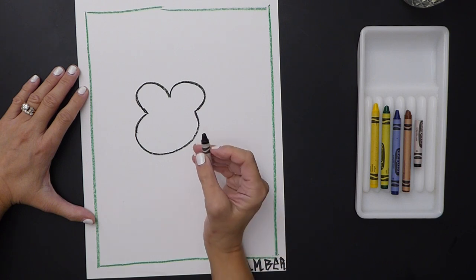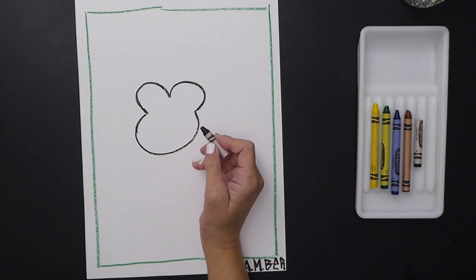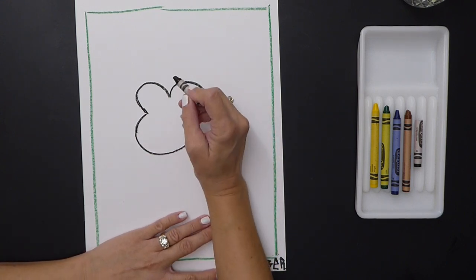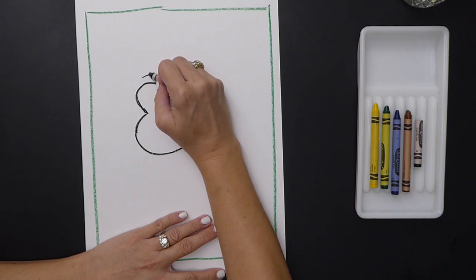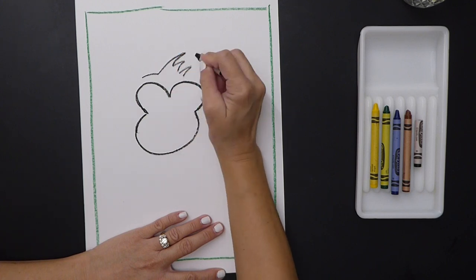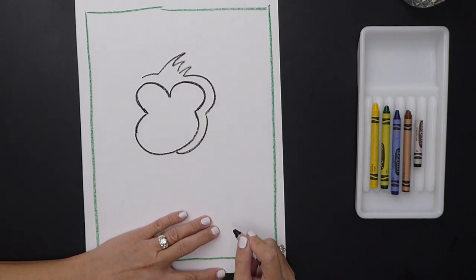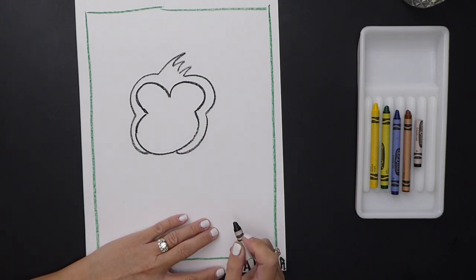I'm going to do all my drawing in crayon. The next thing I'm going to do is draw around the head to get the face. I'm going to add some hairs that kind of poke up — one, two, three — and go around and around like that to form the head shape.